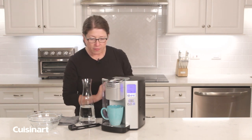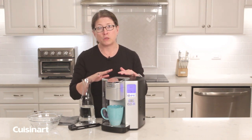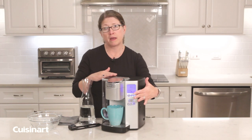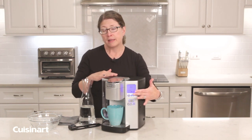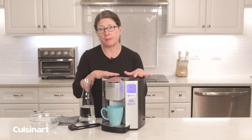Another very important feature of this coffee maker is that it will warn you when it's time to clean — you'll see the word 'descale' on the display. Today it doesn't say descale because this is a brand new product.